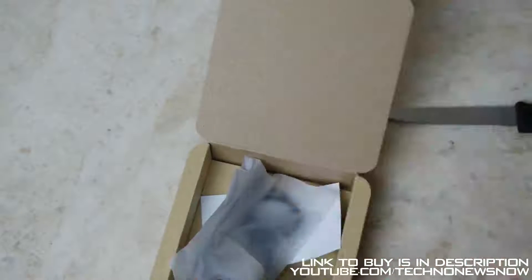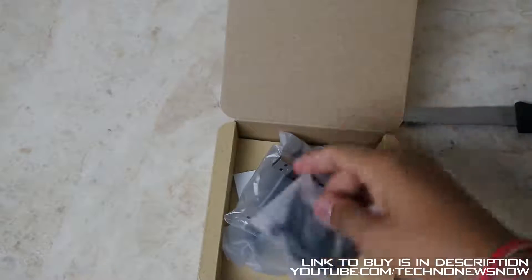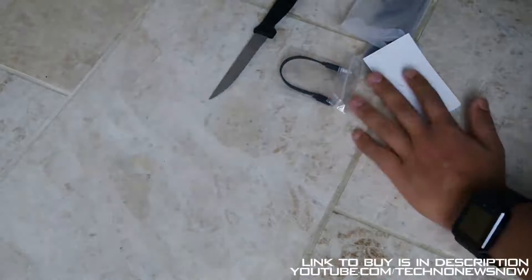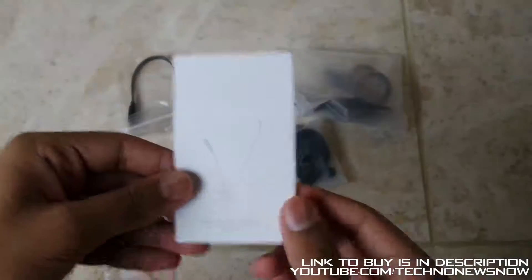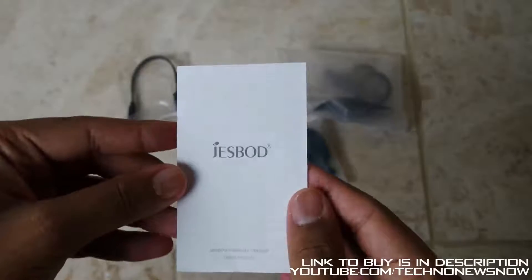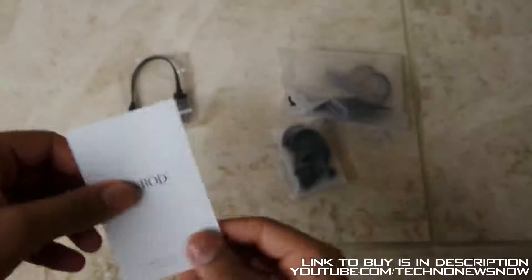Let's move that to one side and take everything out, moving the boxes and the unboxing knife out of the way. First thing we have here is the instruction manual — JestBoard Bluetooth headset, and it is in English. Pretty basic instruction manual, always nice to have.